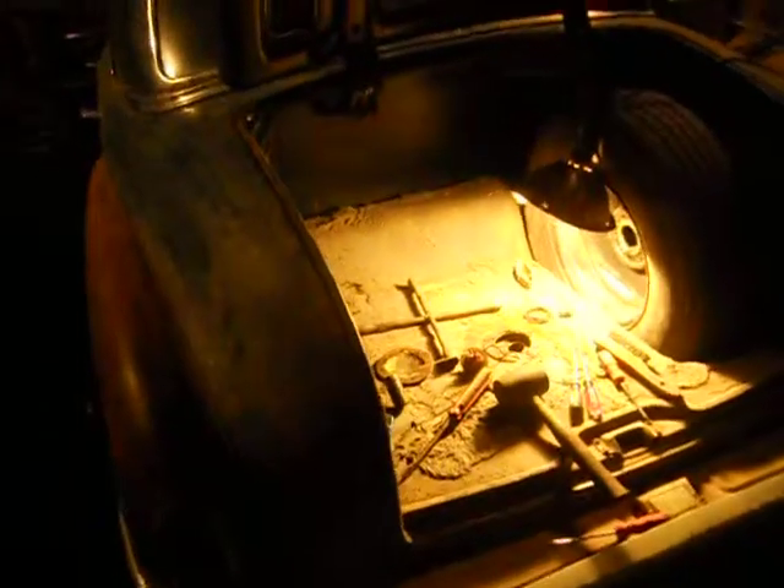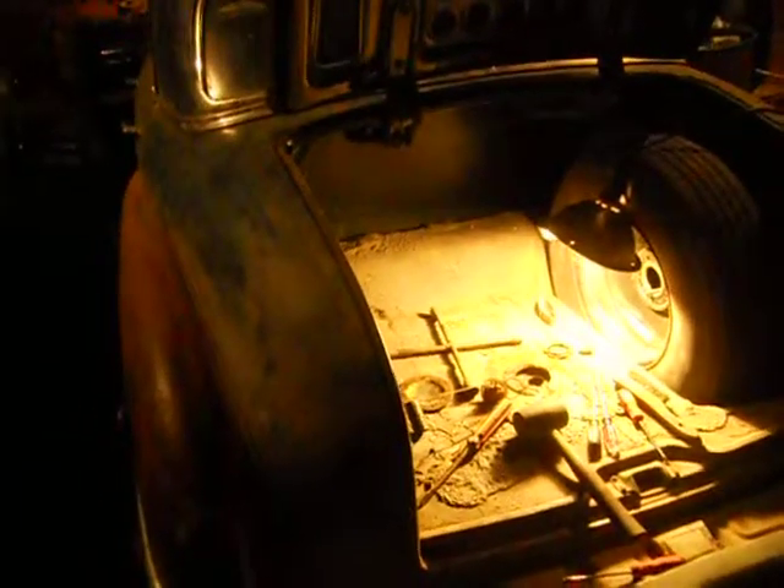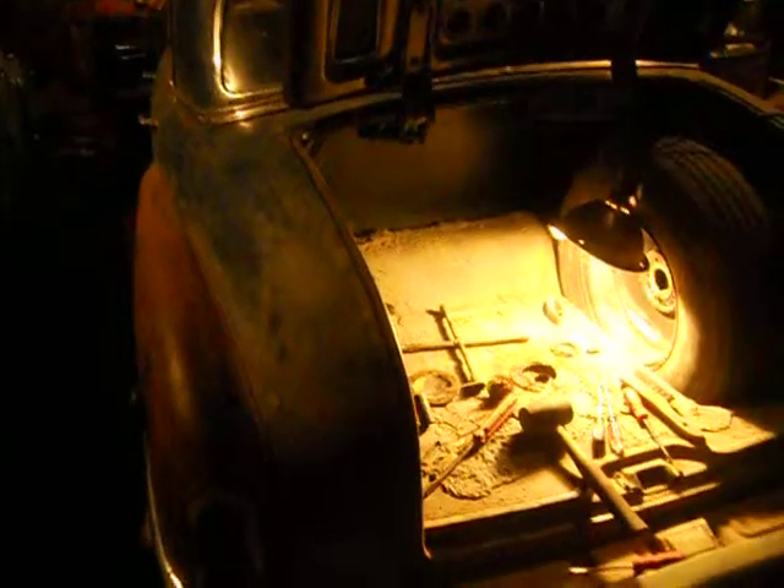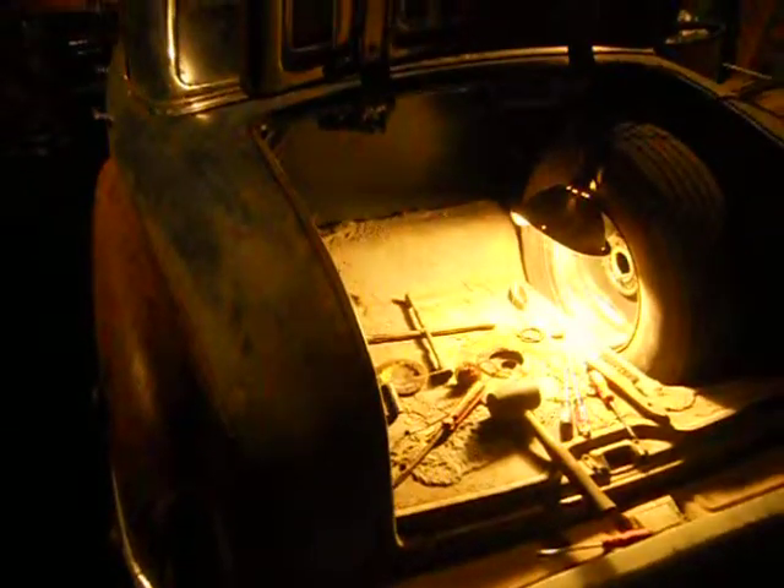Alright, I thought I could give you guys a Dodge update. What's today — Tuesday. I'm taking this thing to its first car show and first time into town Saturday. That'll be its first time there since the 1970s.